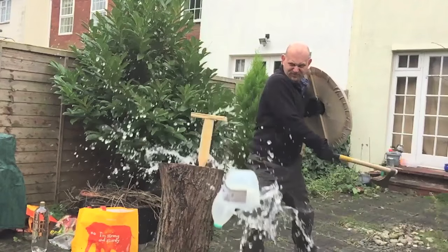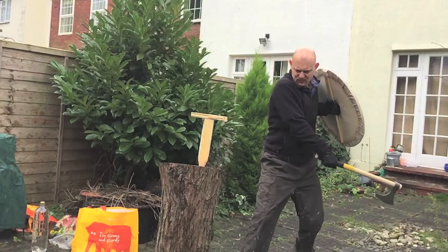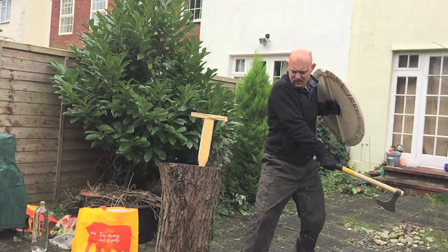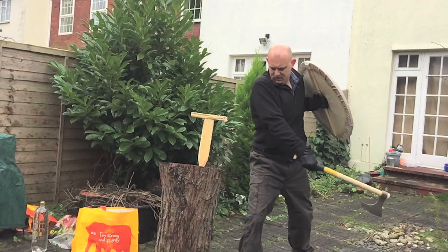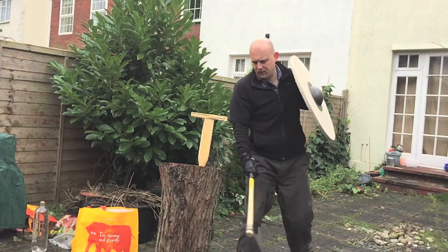Now although I've left myself completely exposed there, I do recover very quickly, certainly in the faster footage. But the slow-mo is really good for showing me what I've actually done — I've just left myself open for a return cut.